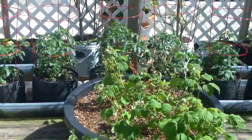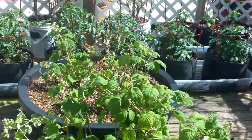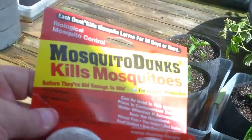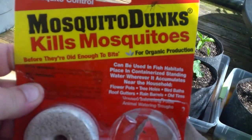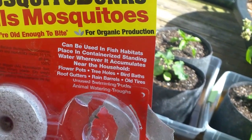I did have a request from a viewer about mosquito dunks — they want to know if it poisoned the water or the plant or whatever. This is the actual brand that I bought. You can see I've only taken two of them out here. These are mosquito dunks. It kills mosquitoes before they're old enough to bite, and it's for organic production.